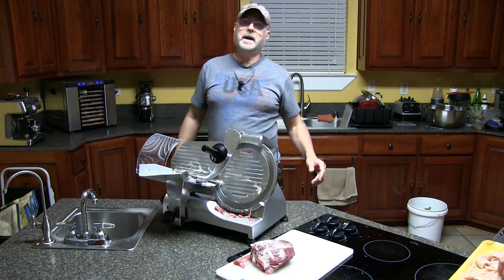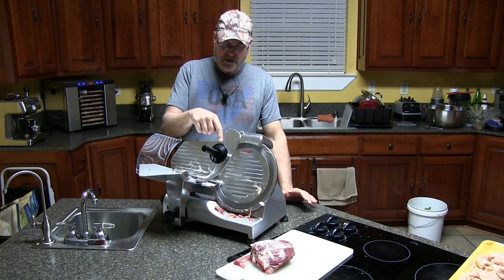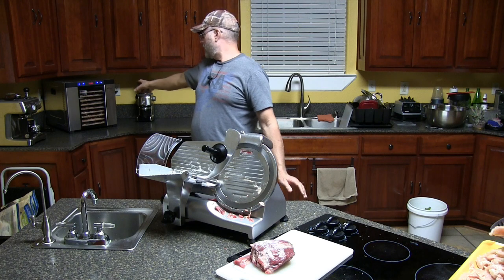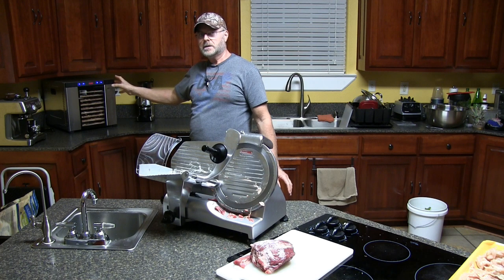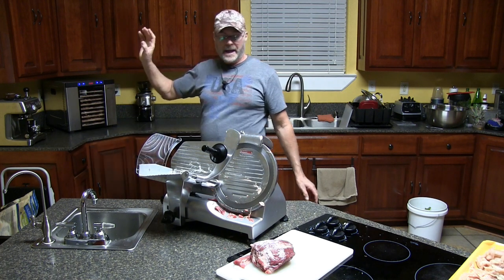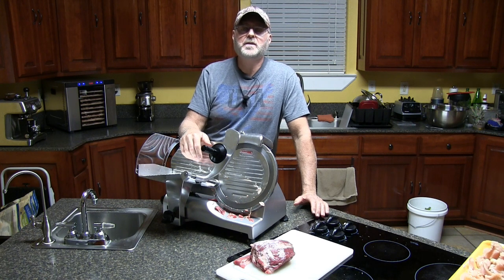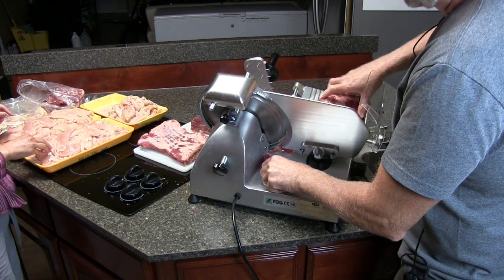I hope you enjoyed this video. I'm going to put a link in the description to this meat slicer and the dehydrator — the exact dehydrator model is still sold but under a different name now, so I'll put that in the description as well. Thank you for watching, please like and subscribe to my channel, and I will see you in my next video.